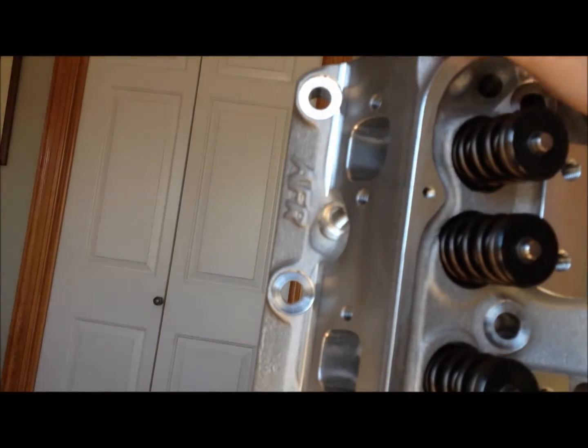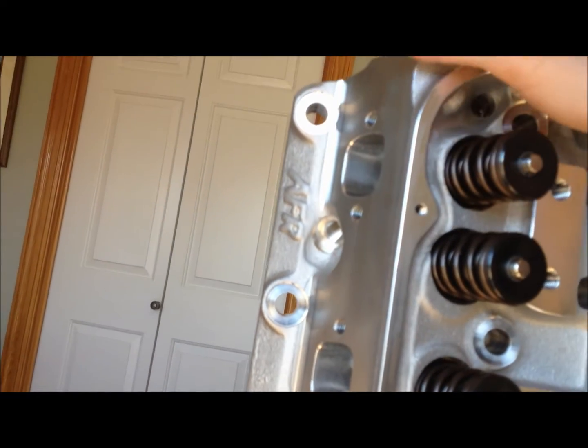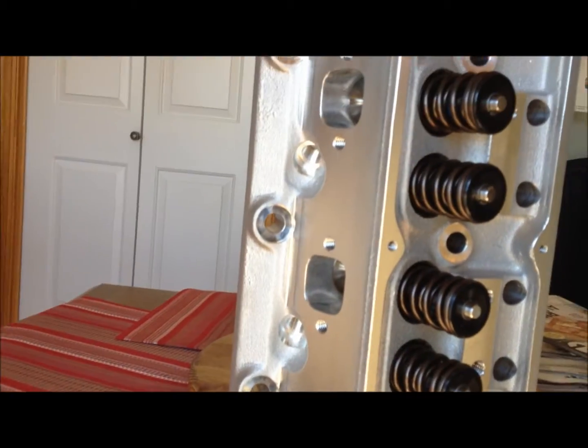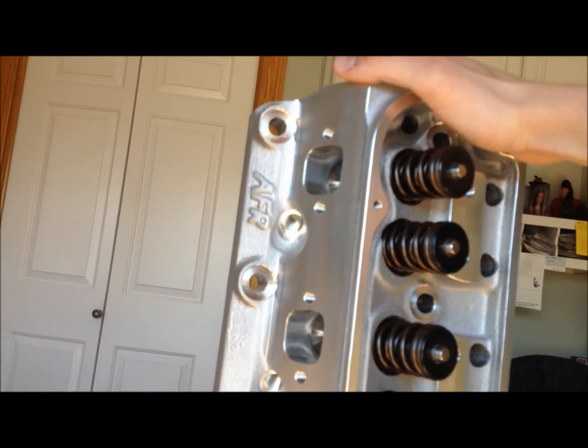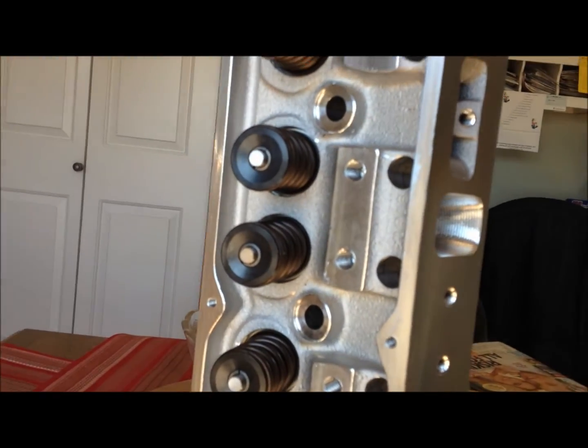Just one last look at the machining — you can see they've got the surfaces machined flat where the head bolts go. I need to look up the head bolt torquing procedures, since it could be slightly different than what you do with iron heads, given that they're aluminum.